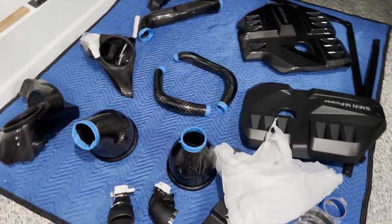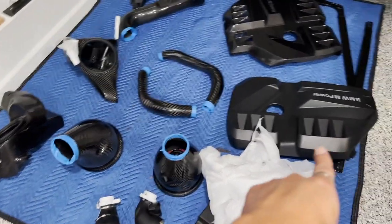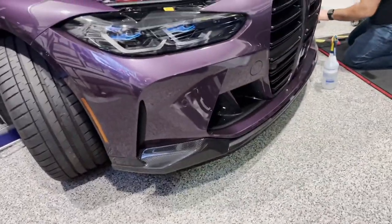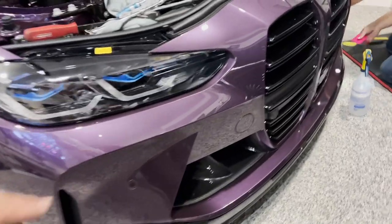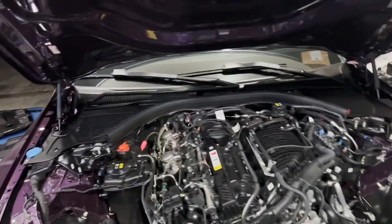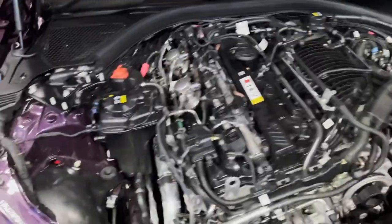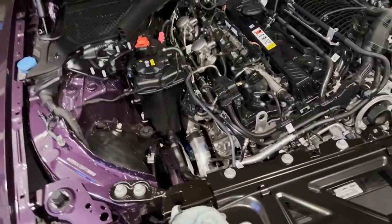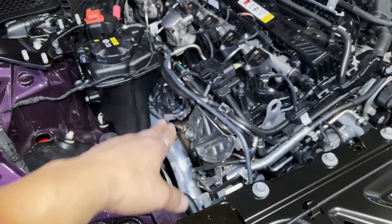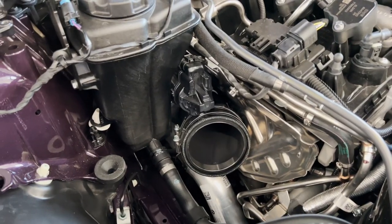The ceramic coating has already been done on all the parts except for the original ones. Everything else he already did — two coats of ceramic coating. You guys can see the lip is already on there and he's been PPFing the whole lip. While he's been doing that, I've been tinkering in the engine bay. Since everything's already ceramic coated, I figure I might as well throw on the intakes while I'm at it.